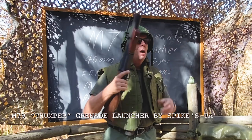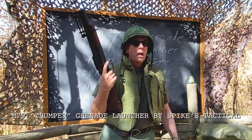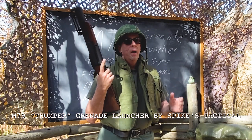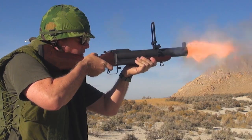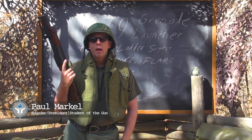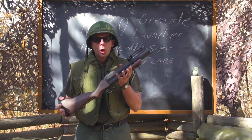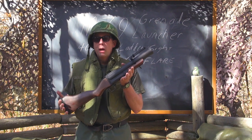Officially, this was called the M79 grenade launcher. The M79 grenade launcher actually came into service in 1961, which means it was ready to go by the time we were doing combat in Vietnam. And of course this was the 40mm grenade launcher — precursor to the M203.